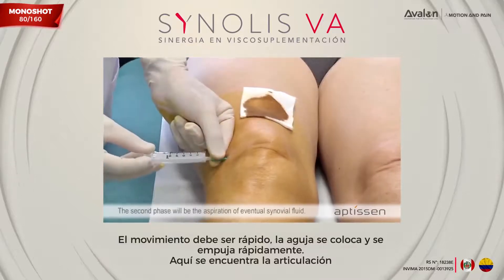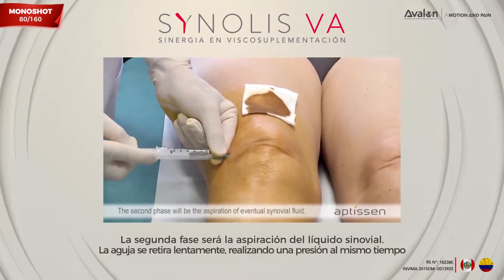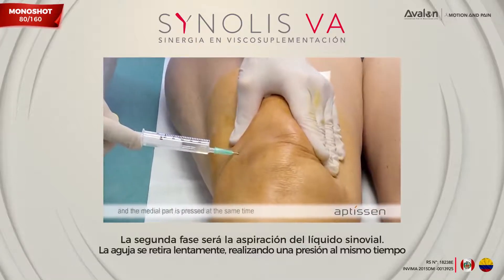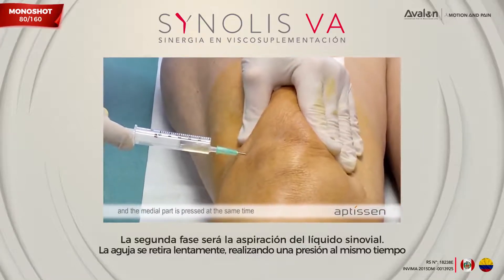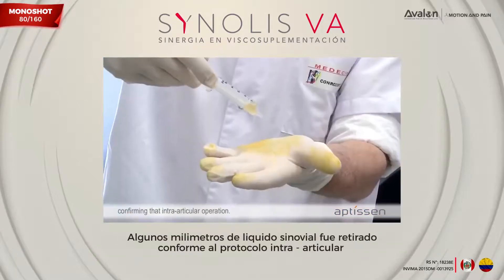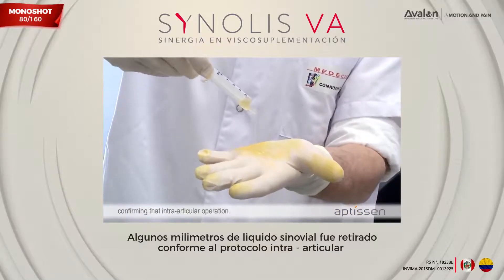The second phase is the aspiration of any synovial fluid present. The needle is slowly withdrawn while the medial part is pressed at the same time. A few milliliters of fluid can be removed, confirming the intra-articular placement.